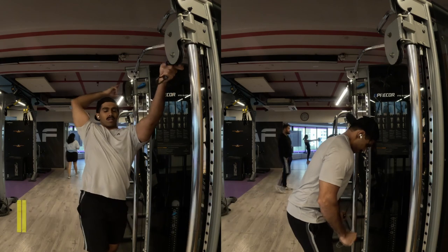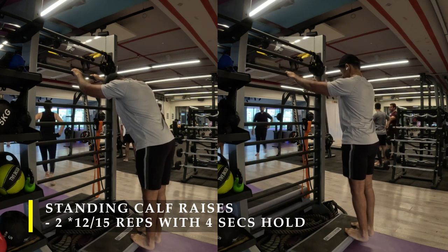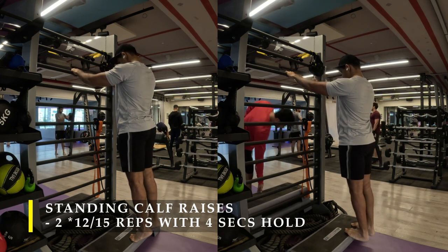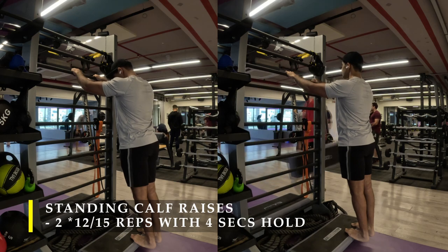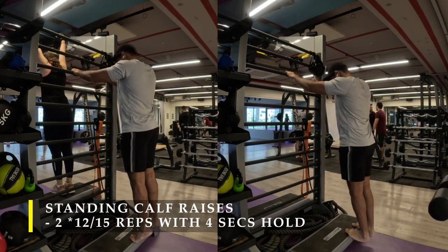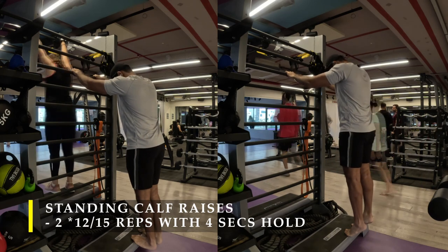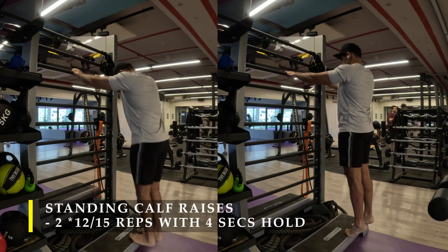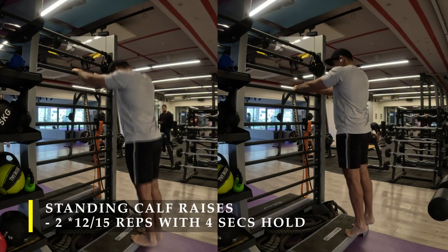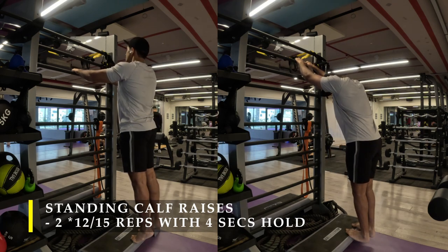Post completing that, I moved on to standing calf raises using the technique I've been using lately — a four-second hold at the contraction point and at the stretch point, completely eliminating tendon involvement and working only the calf muscles. As you push up, hold for four seconds; as you go down, hold for four seconds. I sped up the video a bit because with four seconds every repetition, one set can take up to 90 seconds. You can also load it using a Smith machine or a standing calf raise machine. Push your heels as far up as possible, go down as low as possible, and keep your knees locked out.